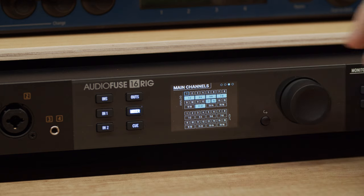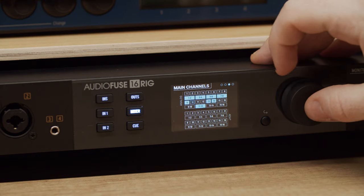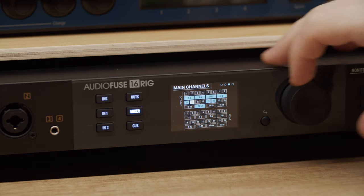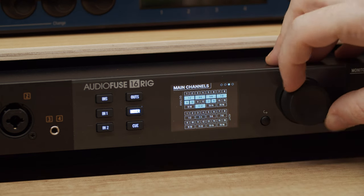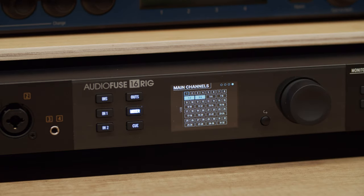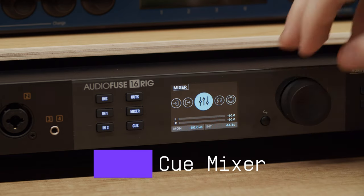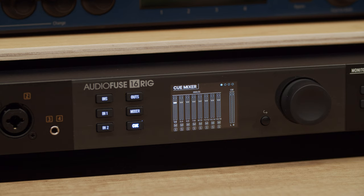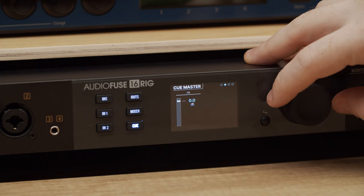Note that the main channels page has two parts: the first page shows all the analog and ADAT inputs, while the second page shows all the available USB channels coming out of your DAW software. The cue mixer is nearly identical to the main mixer except that it does not have aux sends — all other controls work in exactly the same way. One important thing to note is that the cue mixer has an on-off switch. If you're not hearing output on your cue mix, be sure to check that it is switched on.